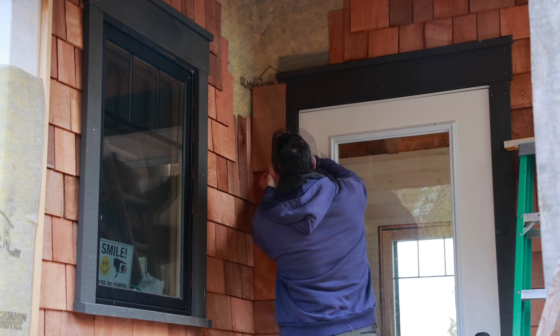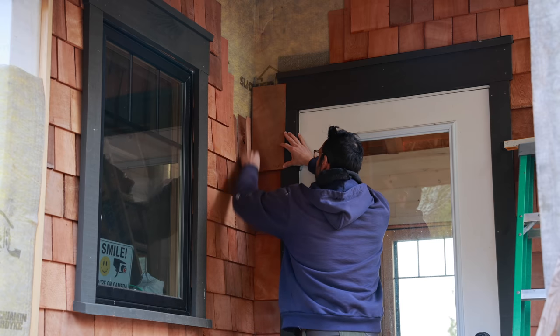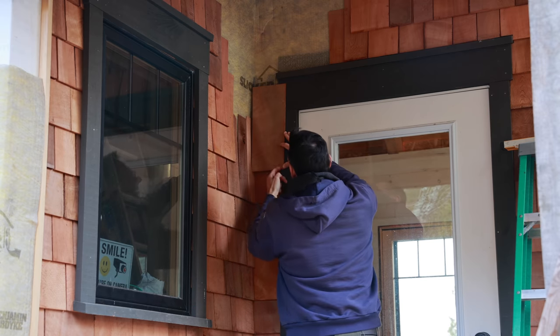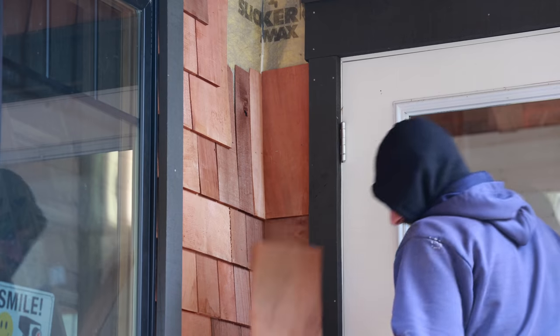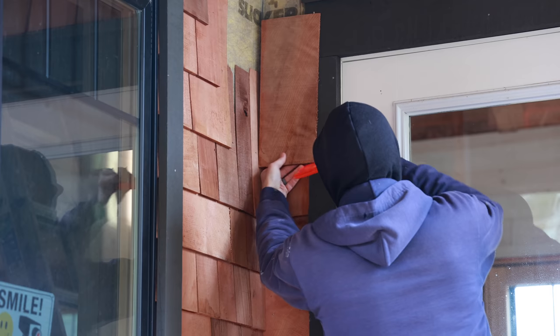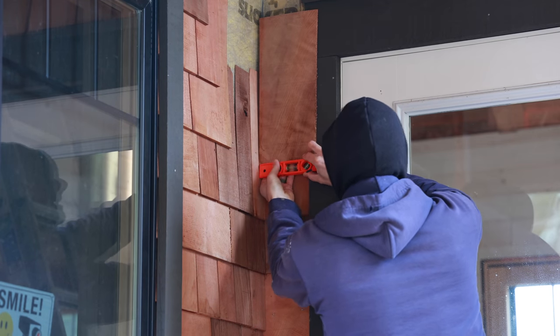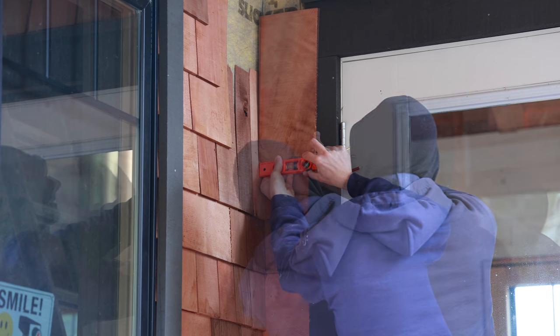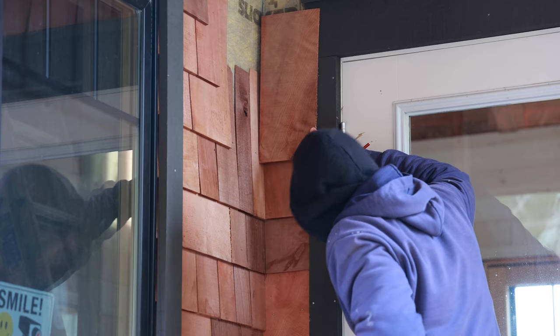First thing we've got to do is get a level under here and scribe this curve, and then I can go back and cut that side. Hold it where you want, get a level under it. It's got to be level when you scribe it like that, otherwise it'll look goofy once you slide it in.